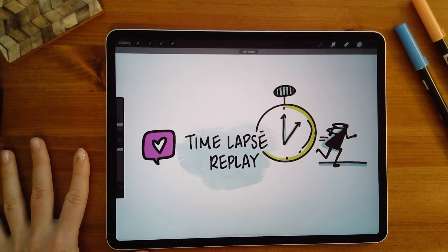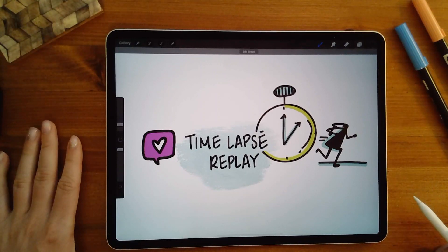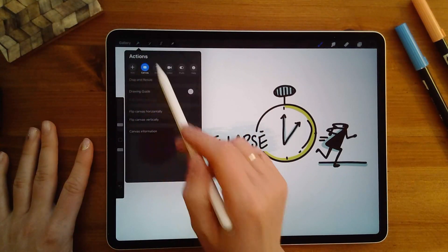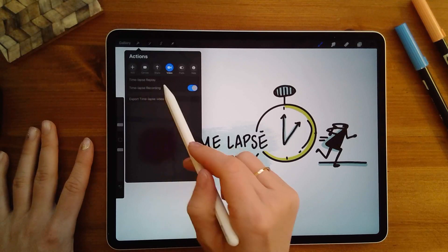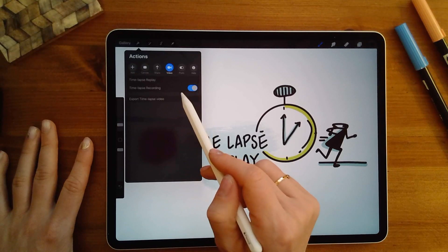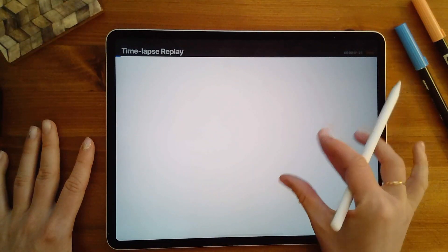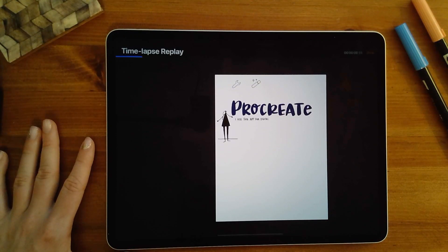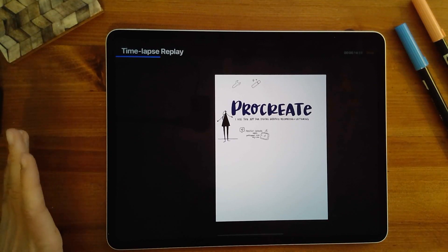Number six, the time-lapse replay mode. I love being able to see how my piece has evolved, and Procreate has a built-in time-lapse replay. Go up to actions, click the video button, and you'll see a time-lapse recording option and time-lapse replay at the top. Make sure time-lapse recording is turned on so it's capturing the video. When you click time-lapse replay, zoom out a little and you'll be able to see how you went through creating the canvas. I really enjoy seeing how it has evolved.